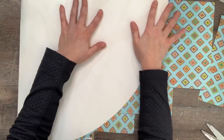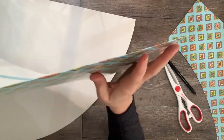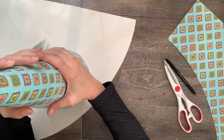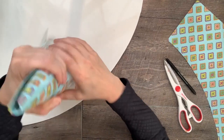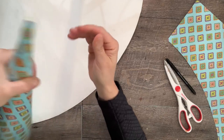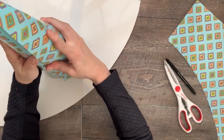Then I traced my template for the cone onto the file folder and cut it out. Next, roll the sheet into the cone shape — start at the point and make that as tight as possible. You have to work with it a little bit to get it to the right point, then work your way down until you have the cone even all the way around. Keep the bottom on a flat surface so it will stand flat.